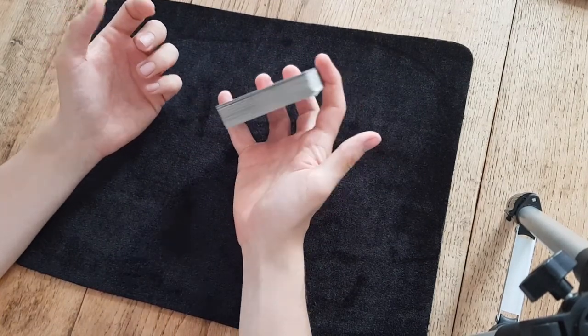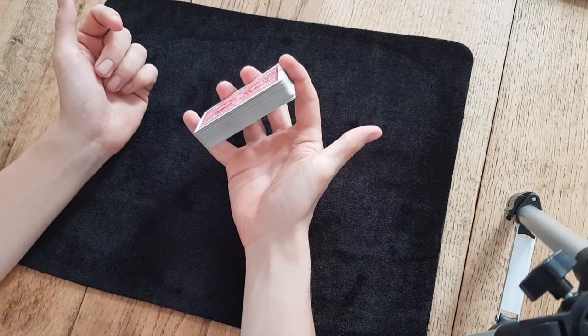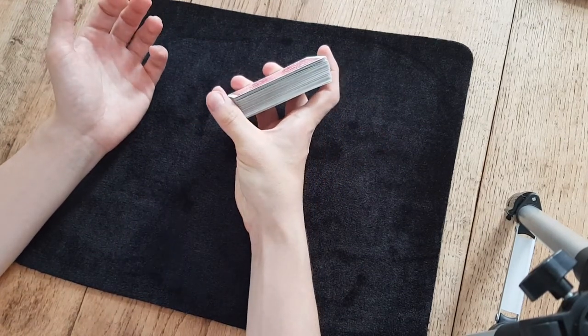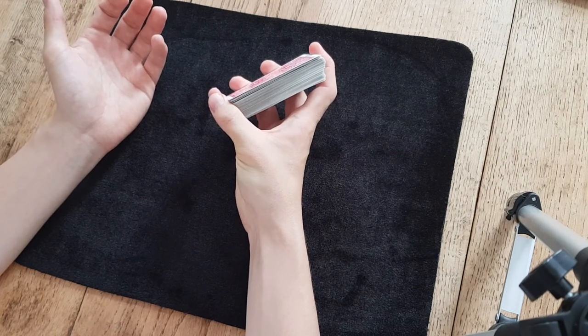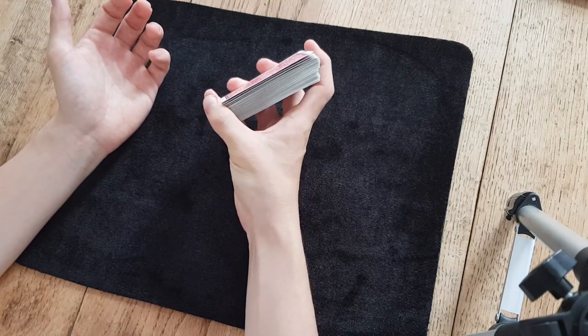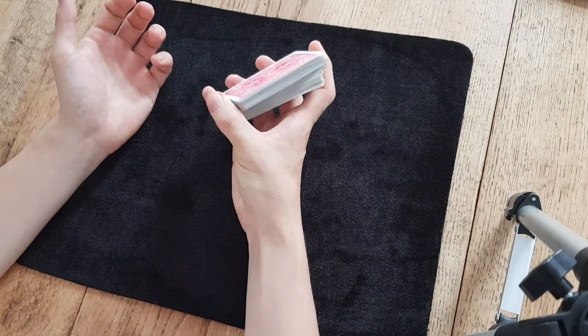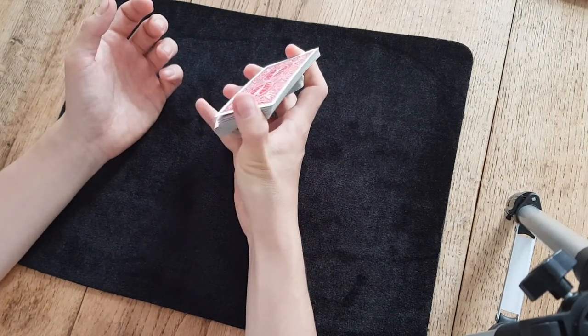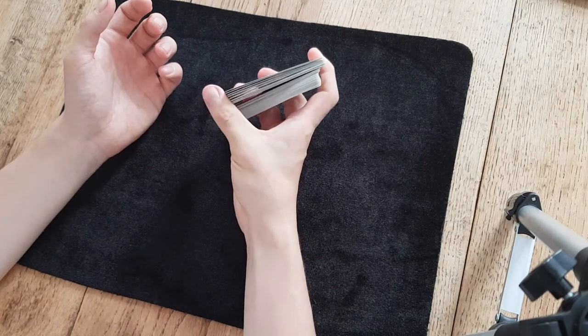Now, while you're holding it here in this elevated position, your thumb is going to come over to the pinky side of the deck and it's going to put pressure on about the top half of the deck. Then as you move your thumb back, you'll see naturally a packet of the cards comes away.